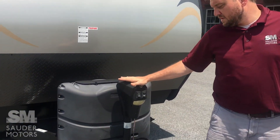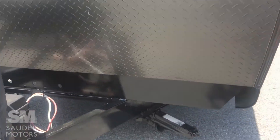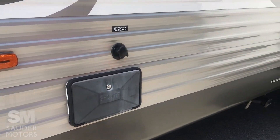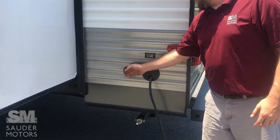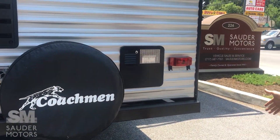Bringing it around the front, we do have a power tongue jack so you don't have to crank that — very nice. On each of the corners you have manual stabilizing jacks. On the other side of the pass-through we've got an outdoor shower and our city water connection. Here we see the living room slide with your couch and two chairs — we'll show you that in a sec. Here's your waste and gray water tank. Around back you've got your 30-amp connection, cable connection, and a covered spare tire.